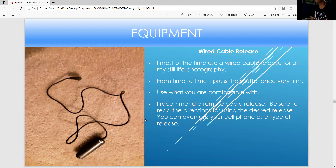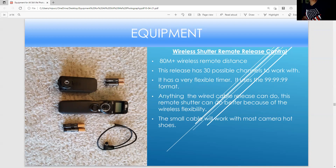This is a wireless shutter with a nice interval meter in a format of 99:99:99. It has 30 possible channels to work with. Anything the wired remote could do, this could do better — you have a lot more flexibility. This cable will work in most camera hot shoes and is designed for the Canon. It's 80 meters or more in wireless range. Make sure you put in charged batteries and that the equipment turns on.